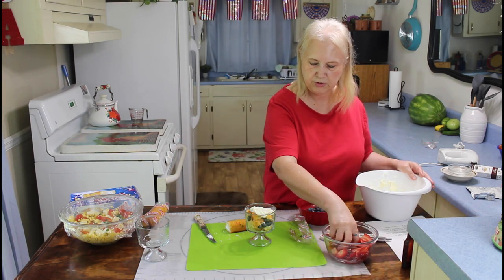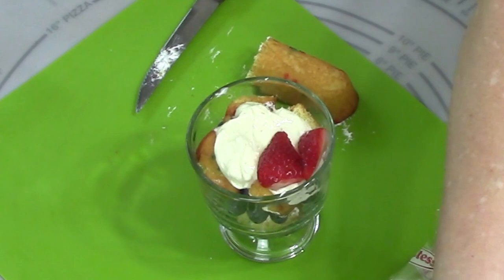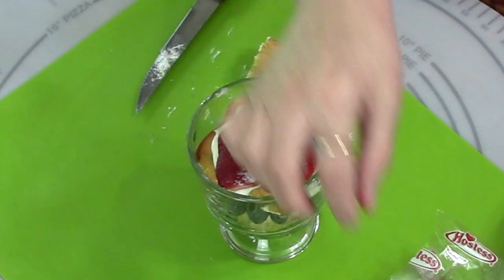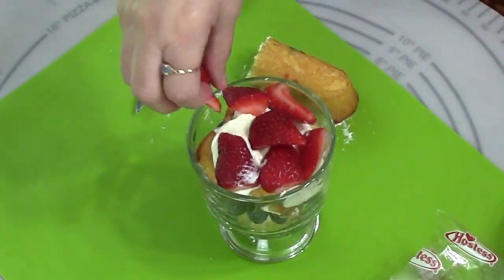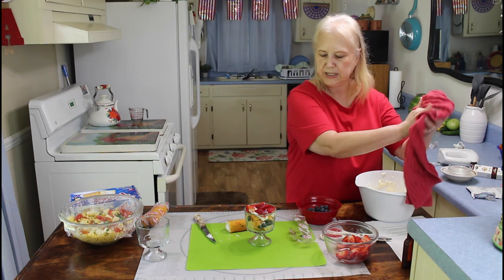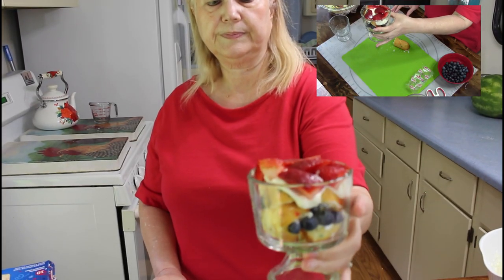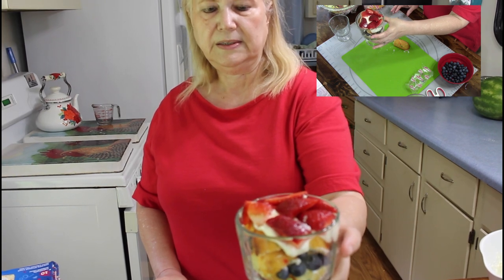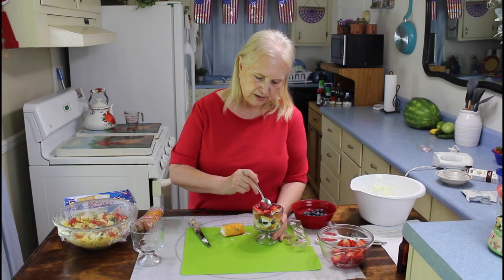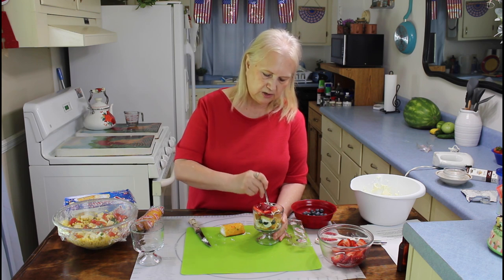Now I'll put on some strawberries, and these have been sitting in sugar for about 10 minutes. So there you have an easy summertime trifle. Let me do the taste test — get some Twinkie and a blueberry and a strawberry.